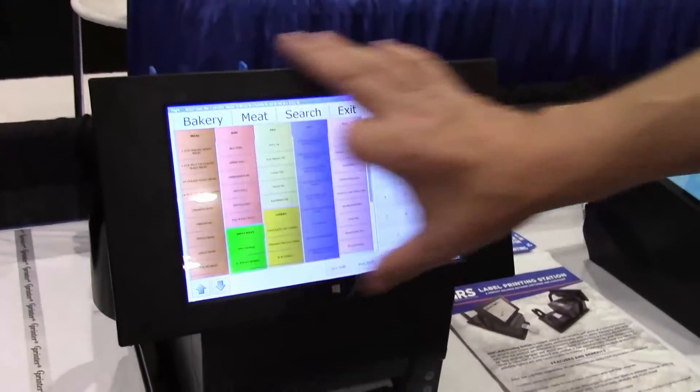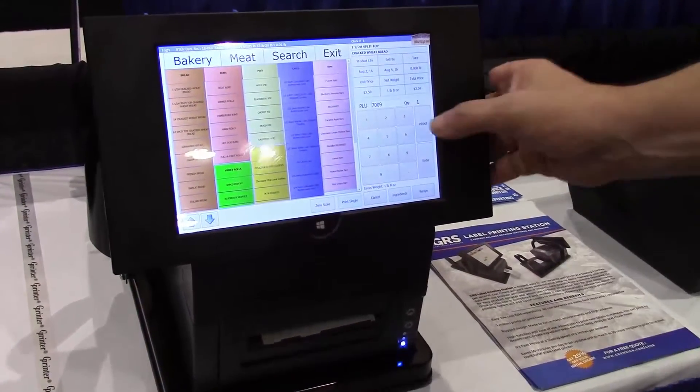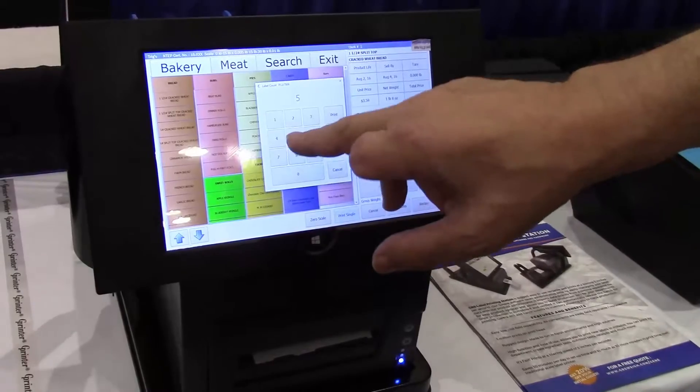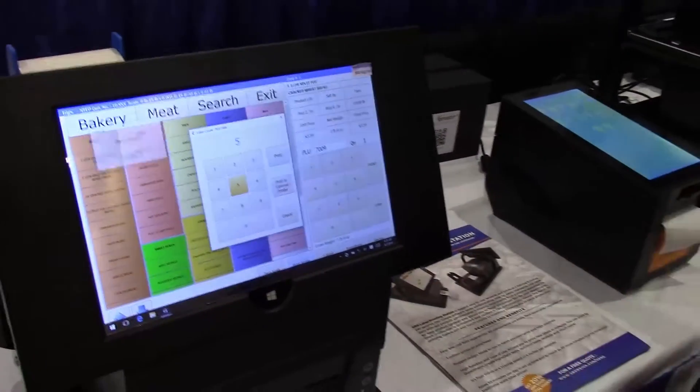We have a touchscreen built in so the bakery chooses their products. They hit print, choose the number of labels they want to print, and the printer will print their labels for them.